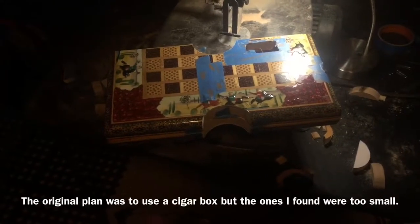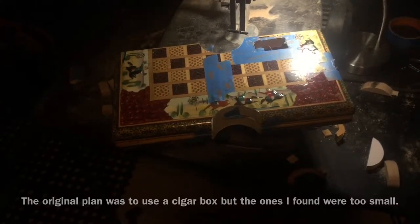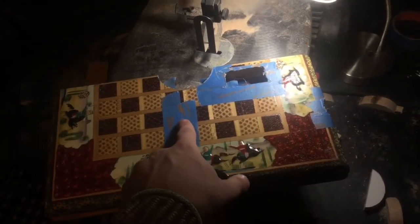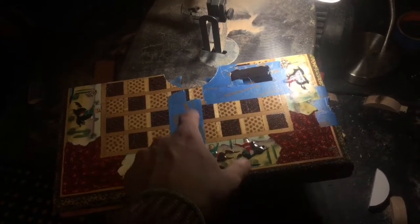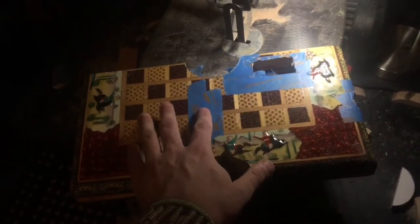This is an old chess board from when I was in chess club back in elementary school. This is the hole I cut out for the EQ stuff. I still need to cut out a small hole to fit the pickup — that's all it is, a pickup. It just needs a drilled hole, nothing fancy, just a drill hole for the cable.